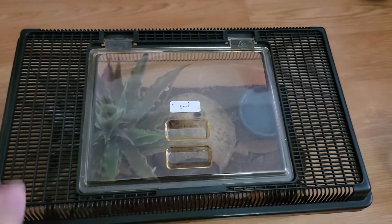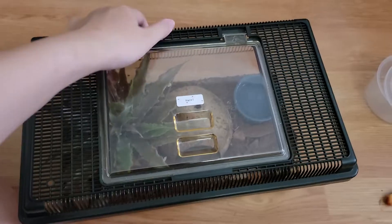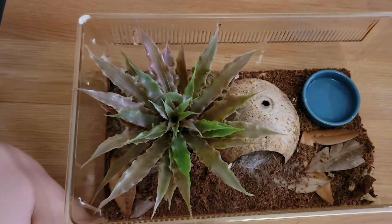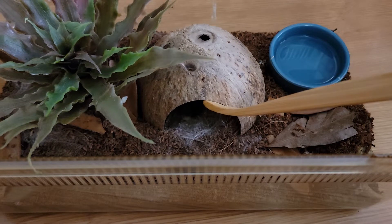So I will be using my Aphonopelma chalcodes — her name is Hazel — as today's model. So let's get this open. She is in this little hide, if I'm not mistaken.